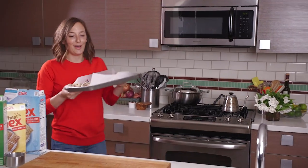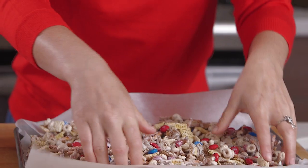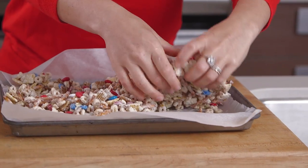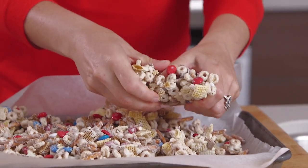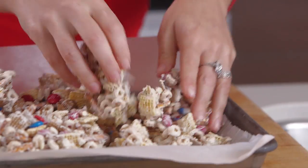So then this is gonna sit out for a couple hours. If you need it to go faster, you can pop it in the fridge for half an hour to harden up. A couple hours — or 30 minutes in the fridge — later, it's hard and solid. So you're just gonna take your hands and kind of break it up into bite-sized pieces, because this is great to take to a party and people can eat it as an appetizer or as dessert.